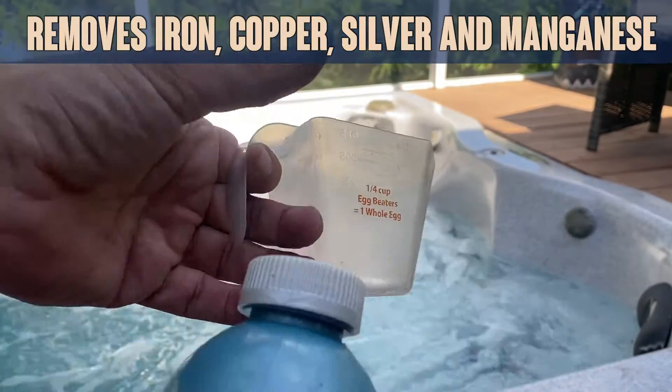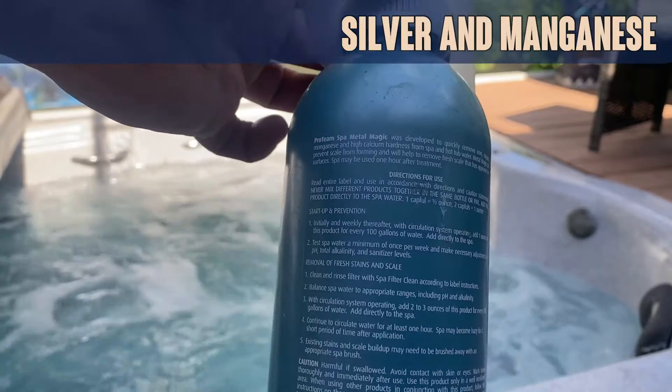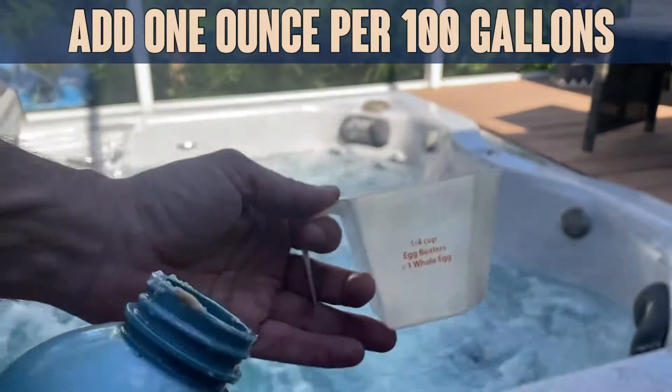The basic instructions are you're going to use one ounce per 100 gallons. This is a 1,500 gallon spa. So to put it in, I have just a little cup here.